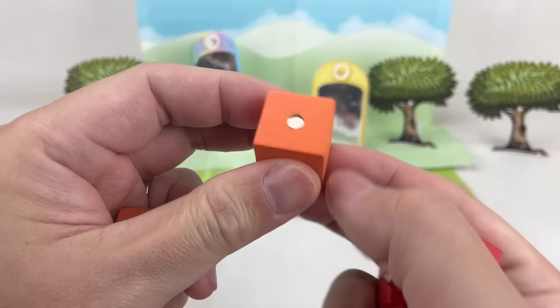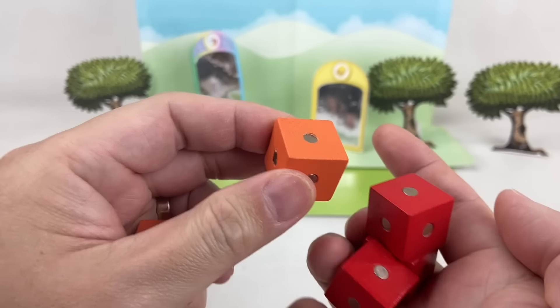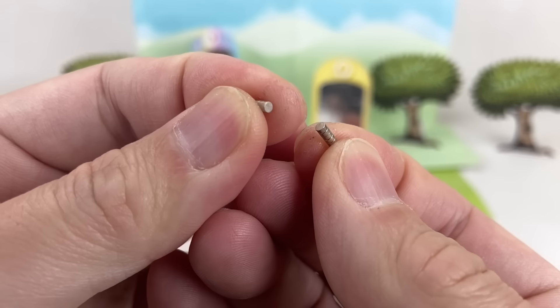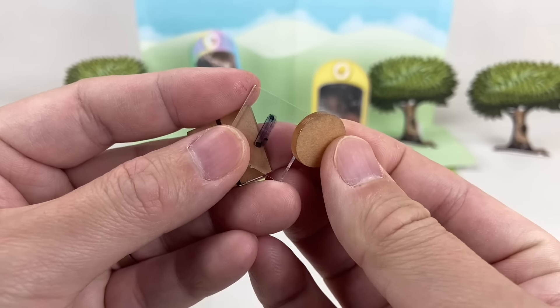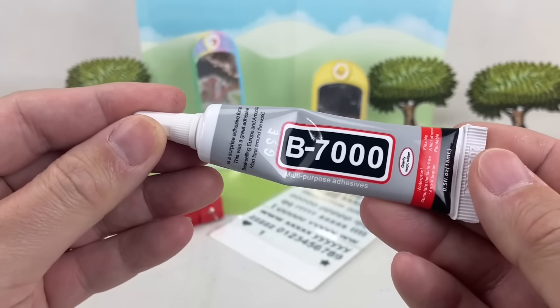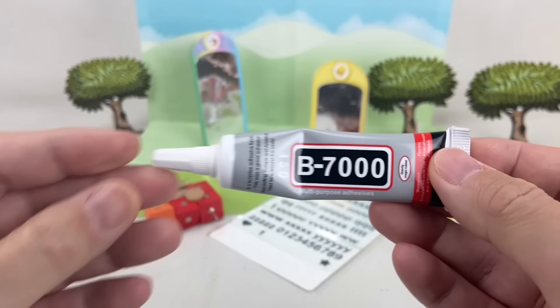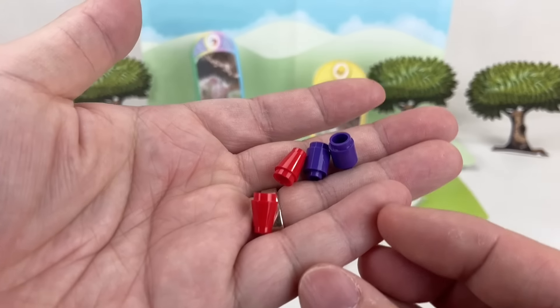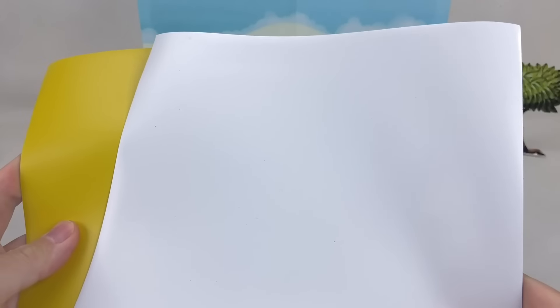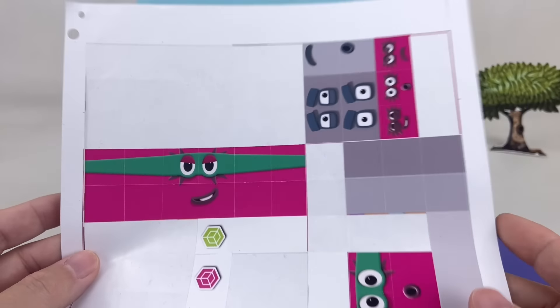We started with multicolored wooden blocks with magnets at the center. We also used very small but very strong magnetic pieces, clear acrylic pieces, letter transfers, some B7000 adhesive, some round and cone-shaped Lego bricks, magnetic sheets that come in different colors, and some photo sticker paper.